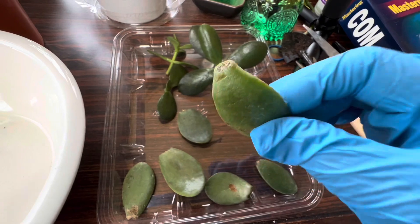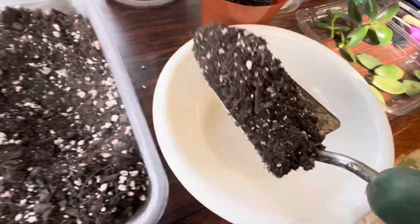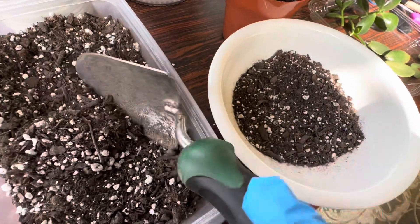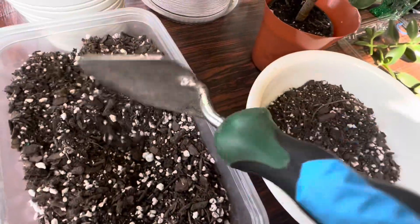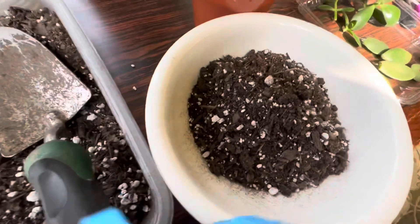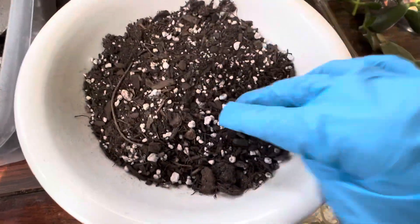I'm going to tell you how you plant these leaves. For this purpose, you can take any soil — you don't have to use a cactus mix or anything specifically suitable for jade plants, any soil works. This is just a potting mix with lots of perlite. You can use any pot, anything, because at this point they don't really need drainage or anything.